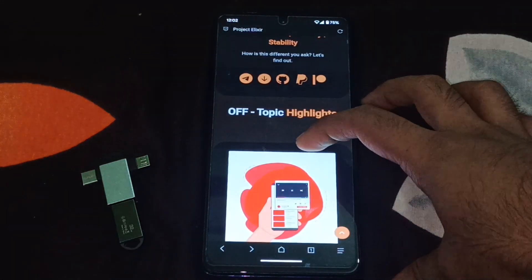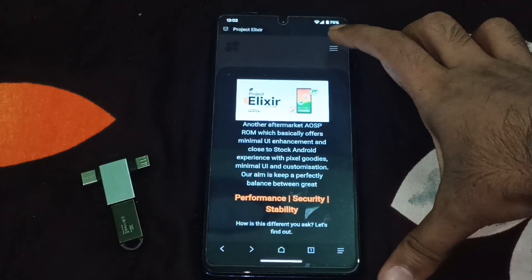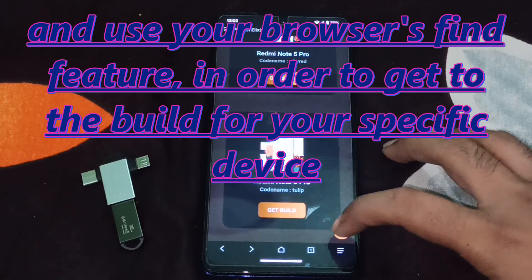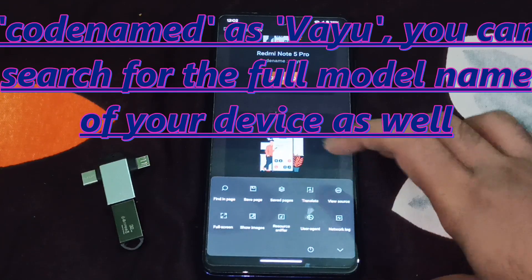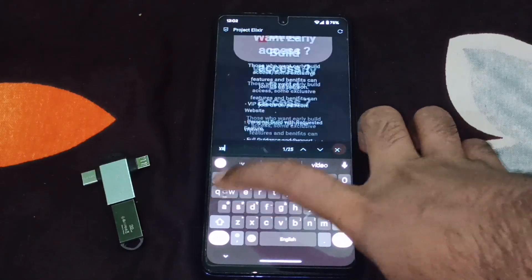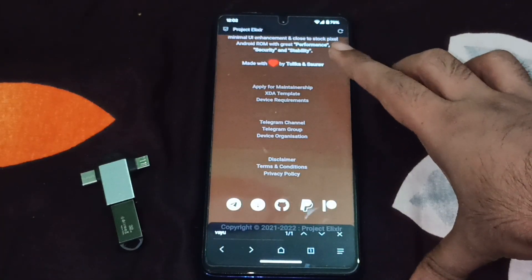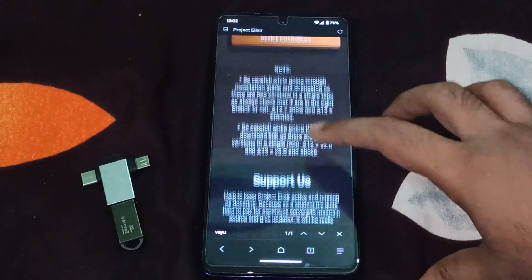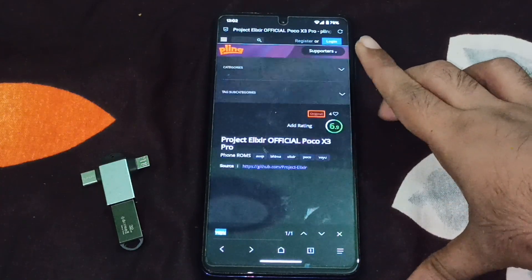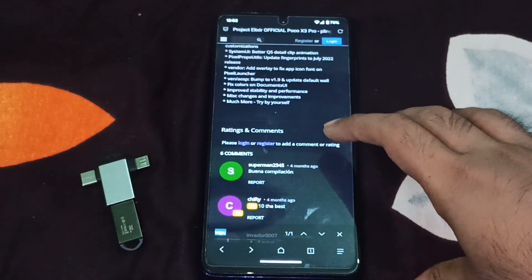So what you need to do — in order to download the ROM package, just go to the download option. Search for your device here; my device is the YU, so I am just going to find it on this page — just type in YU or your device's full name. Tap on the build, and it will redirect you to the Project Elixir website to download.